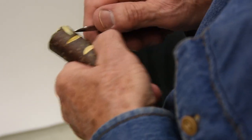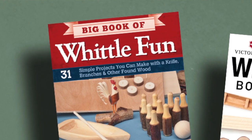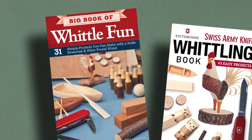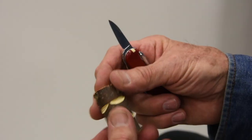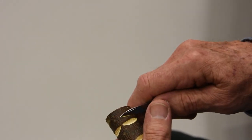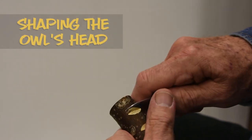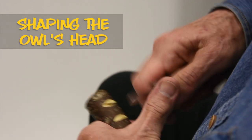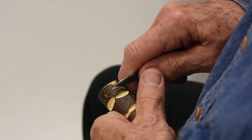Now we're going to do mirror images on the bottom. The instructions for the owl are in two of my books: Big Book of Whittle Fun and the Victorian Swiss Army Knife Whittling Book, where you get all the steps on how to do the owl. Now we're going to do a little cut down on this middle one — same thing on this one here, and same thing here.